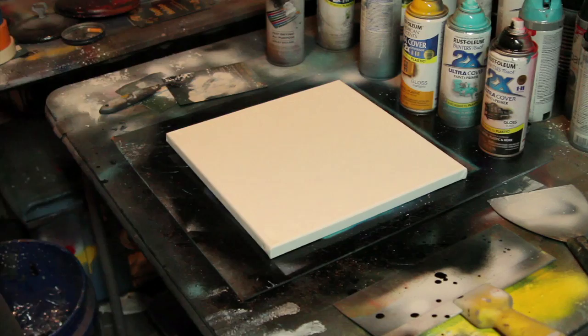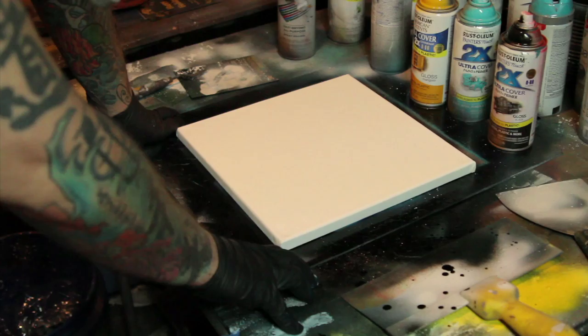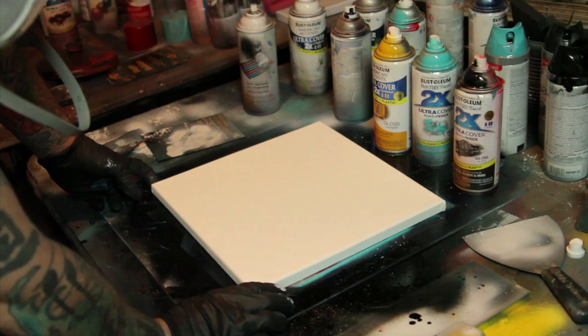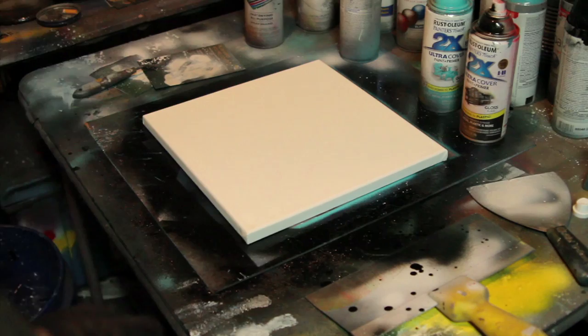Hello everyone. I'm going to be doing a tutorial that I've been getting requests for — the way I do my galaxy type, nebula type deals, and also how I paint on canvas, which not a lot of people do with spray paint as far as the space goes. I'm using Rustoleum Painters Touch pretty much the whole time.